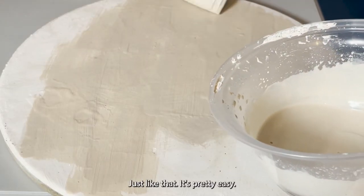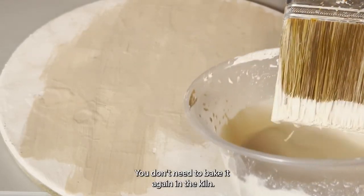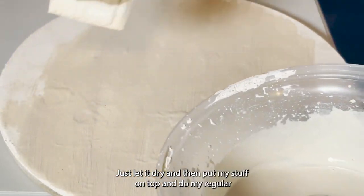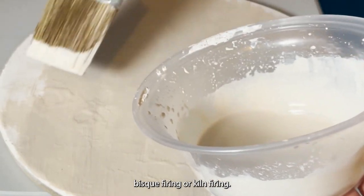It's pretty easy. After you apply it, you don't need to bake it again in the kiln — I just let it dry, and then put my stuff on top and do my regular bisque firing or kiln firing.